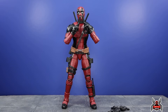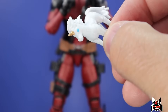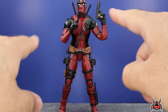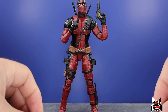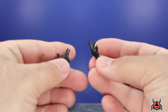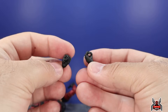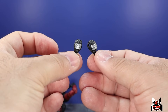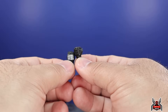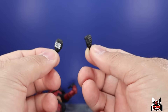In terms of accessories, we get that unicorn — all white with blue eyes and a gold horn. He's got two guns — not desert eagles, those are a bit bigger. We get three extra sets of hands: silver trigger-finger hands (Deadpool 2), all-black open/gesturing hands (Deadpool 1), and silver katana-grip hands. The fists are all-black like Deadpool 1. It's a bit of a shame you can't cleanly mix and match between silver and black, but the color difference is intentional, referencing the two movies.